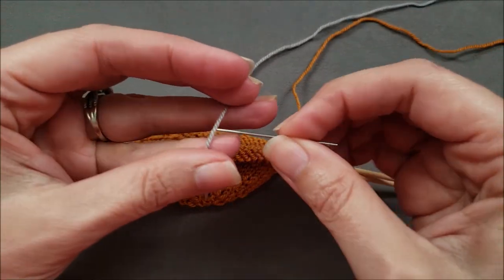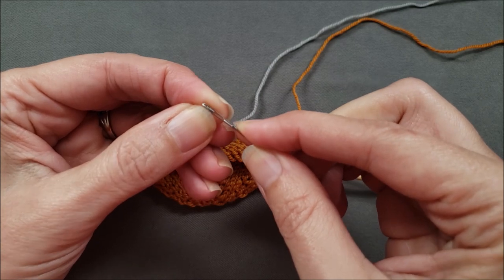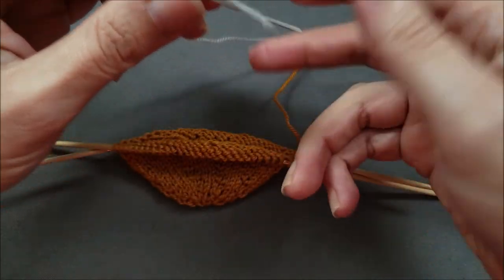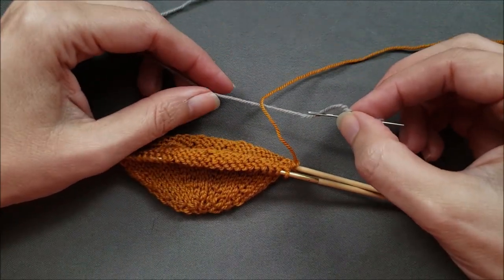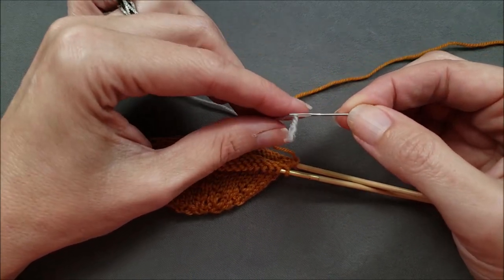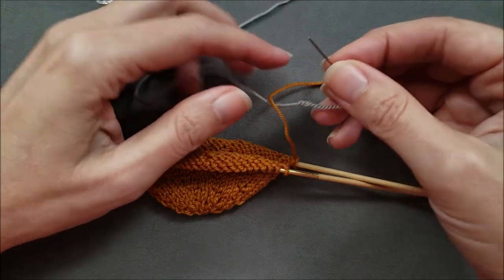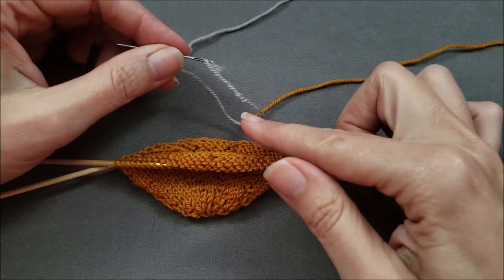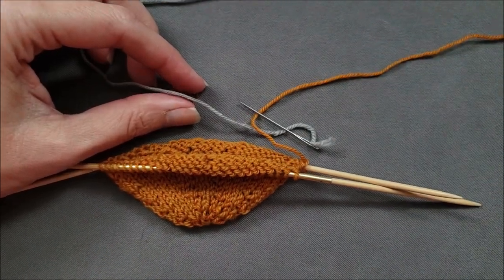So next I'll thread my needle. And then I'm going to wrap my new yarn around my old yarn. I'm going to slide the needle as close to the end as I can without letting it fall off. And then I want to weave this tail back into the same colored yarn, so I'll be weaving the tail into the center of the same yarn. Let's zoom in a little bit so you can really see what's happening.